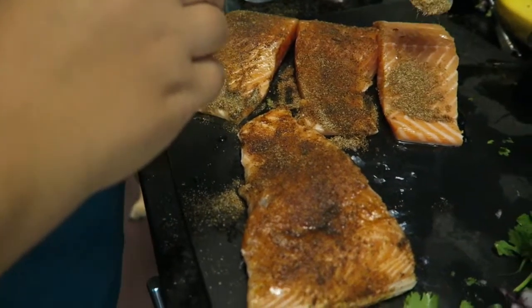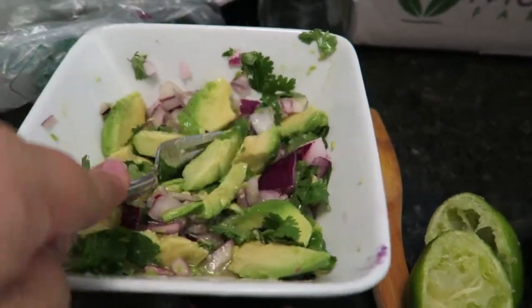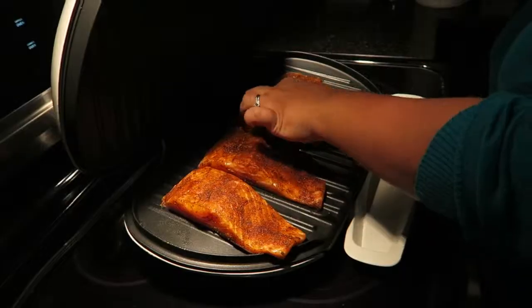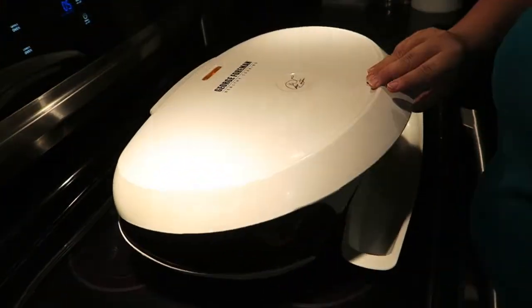Then you throw together a basic avocado salsa, which is avocado with lime juice, cilantro, things like that. It's almost like a hyped-up version of guacamole with extra lime juice. Then you grill the salmon on the grill for about five minutes.